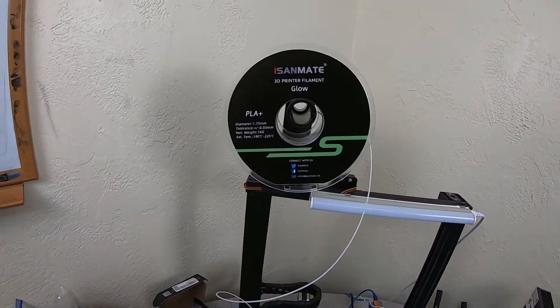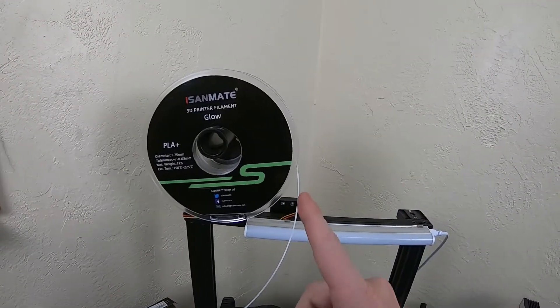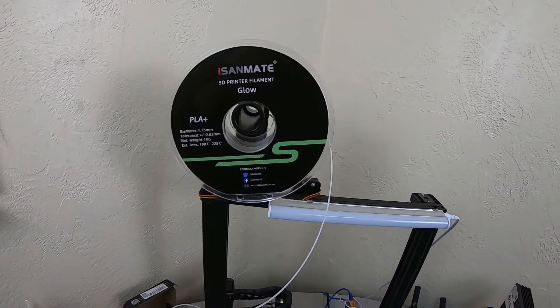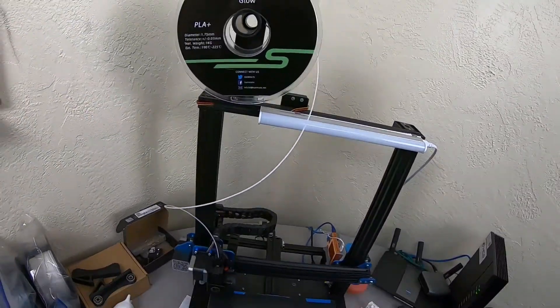The reason I was intrigued by this particular filament is obviously because it glows in the dark, and we will be taking a look at that shortly. But let me talk about the filament first and then we will get to what I printed with it.